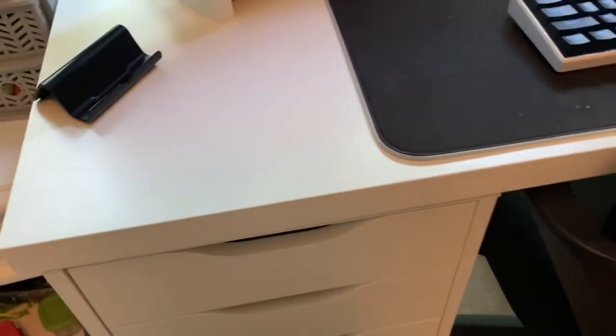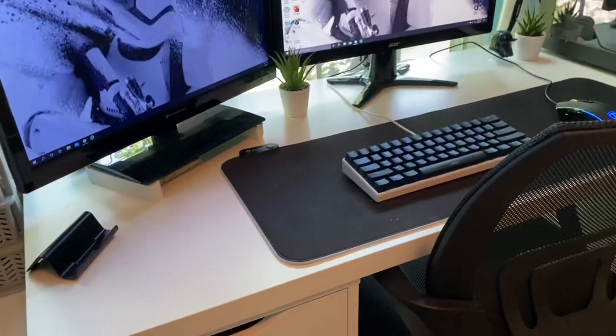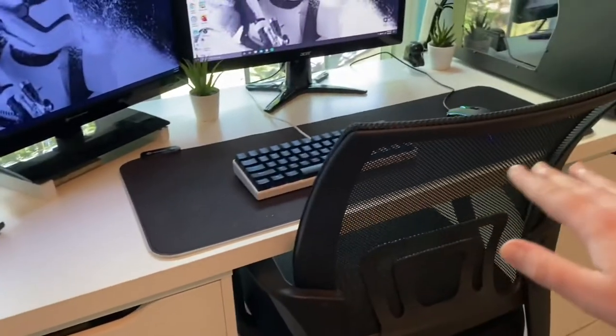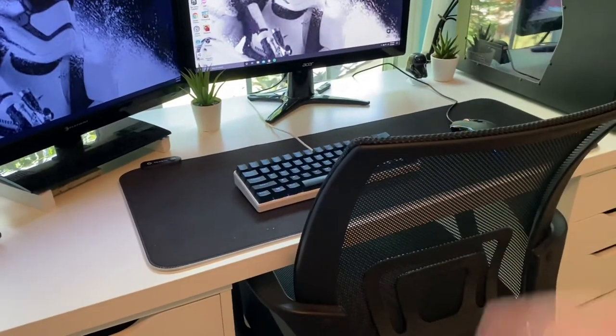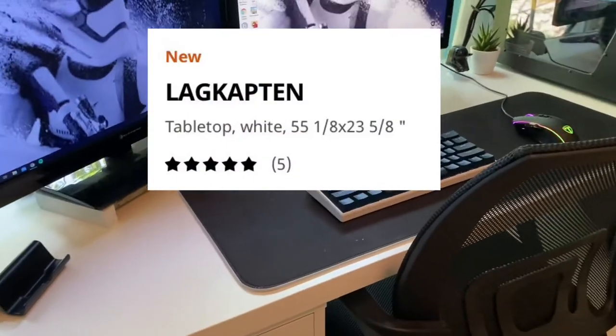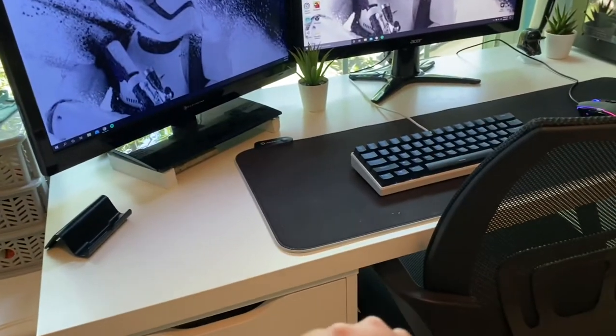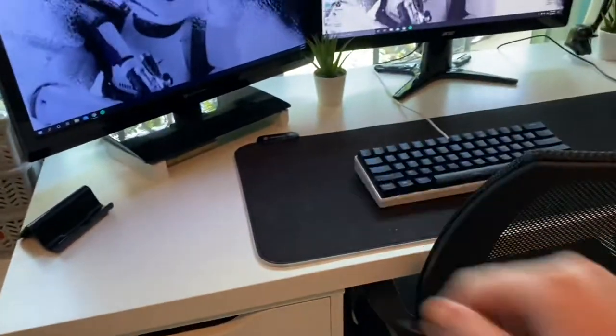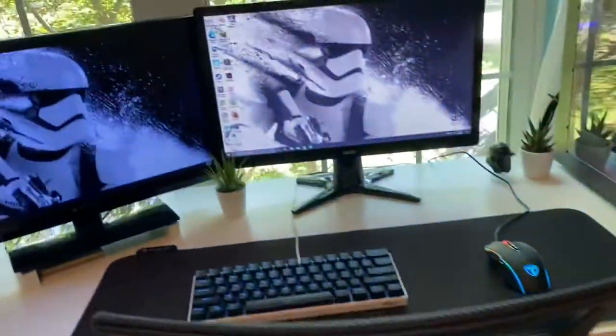The desk is a 55-inch — I'll put a picture of the name on screen — and this was I think about $27 for the tabletop. Then I have two Alex drawers on each side. I don't have any table legs or anything, just two Alex drawers.